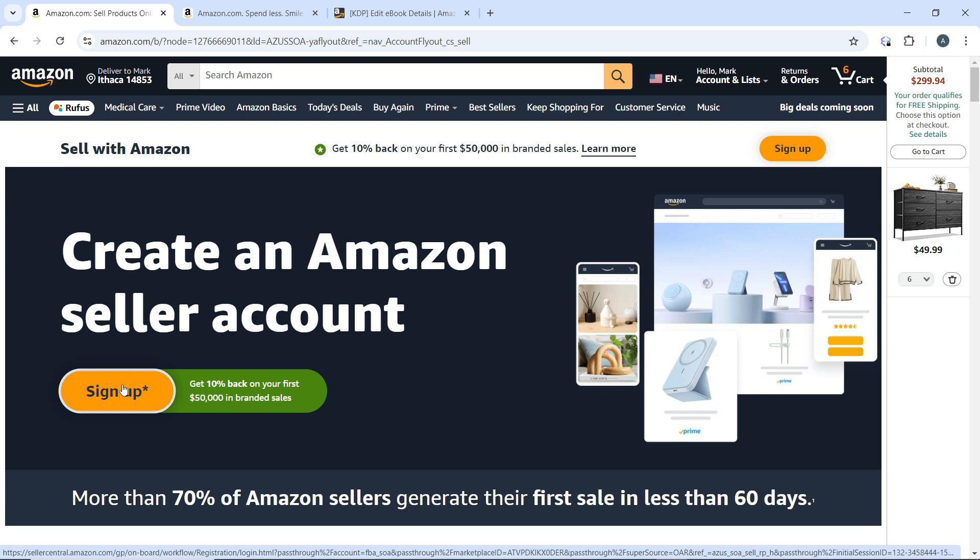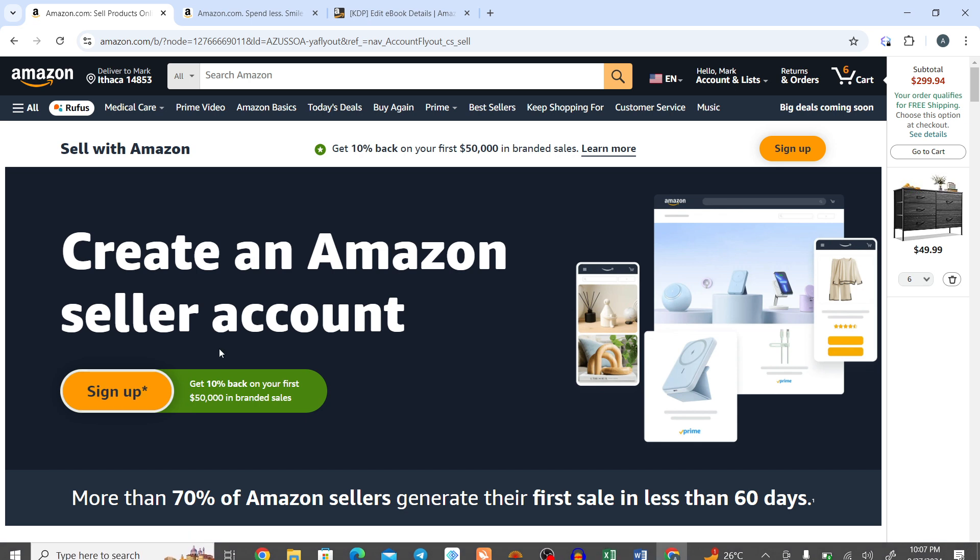By following these steps, you can successfully get the Prime badge for your products on Amazon, enhancing their visibility and increasing your sales potential. You can go through this tutorial from top to bottom to get acquainted with the steps, and once you are done you will be good to go. I hope this tutorial helped you.